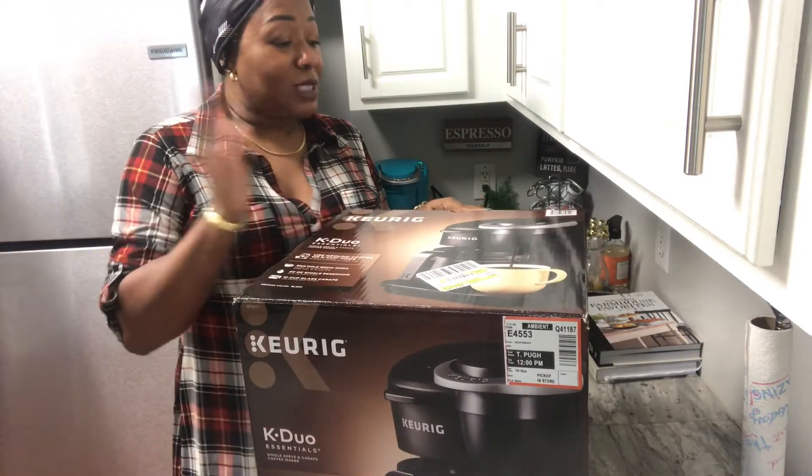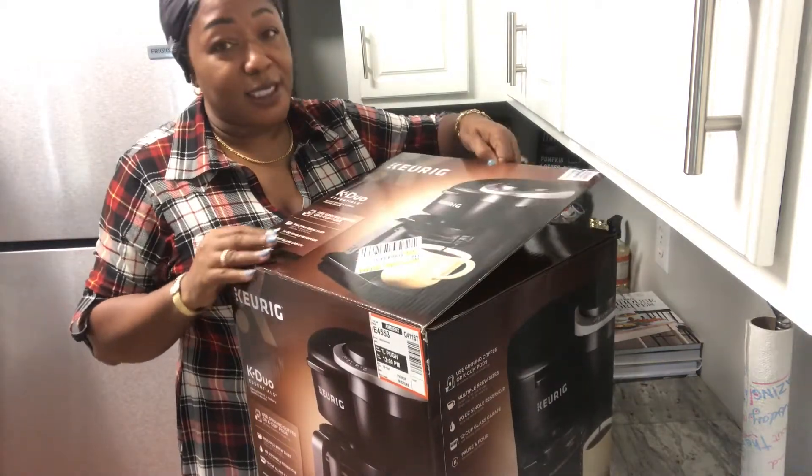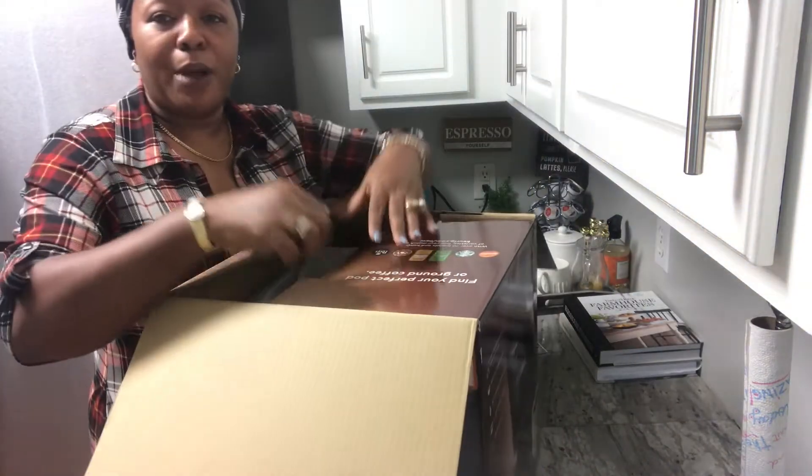I am so excited to get this because, like I said, sometimes I want more than one cup, and sometimes I honestly just want to smell the coffee brewing. I got this from Walmart.